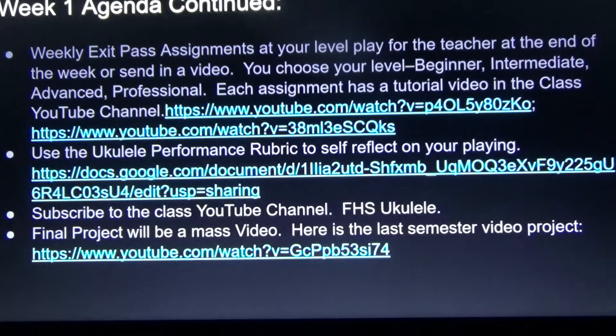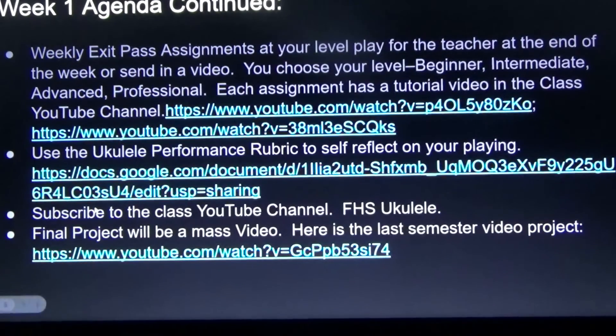The final project will be a mass video. Here is the last semester theater project — we'll watch that in class, or you can follow the link.